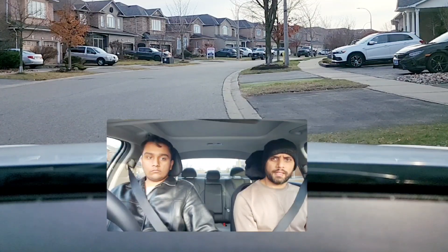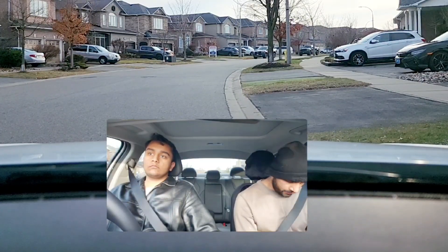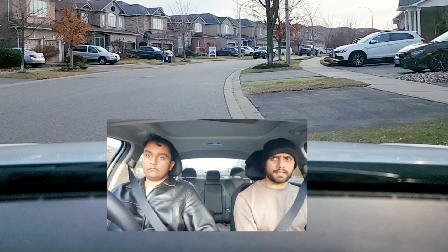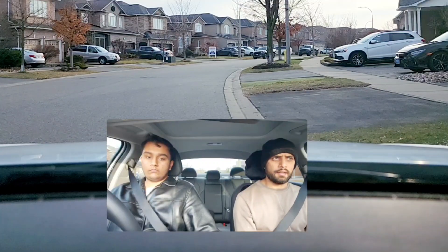We're going to do a roadside stop. The examiner will ask you during your test to pull over to the right and do a roadside stop. You will check your rear view mirror, give a right signal, check your right side blind spot, pull over to the right, come to a complete stop, put in parking, turn on the parking brake, and then turn on your hazard lights.